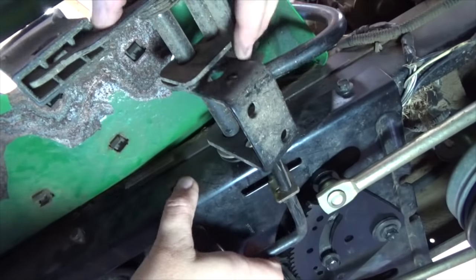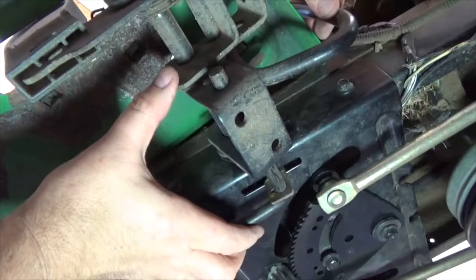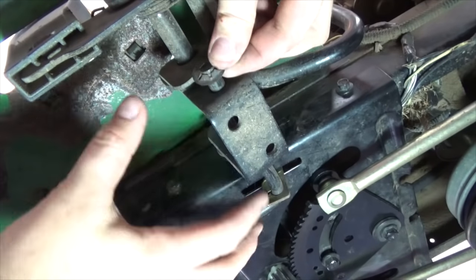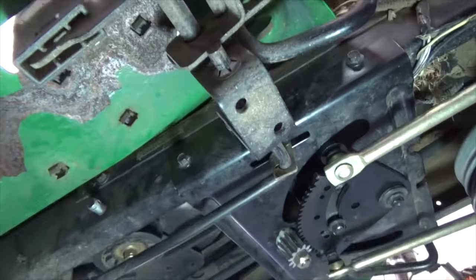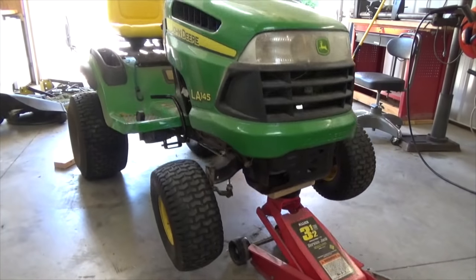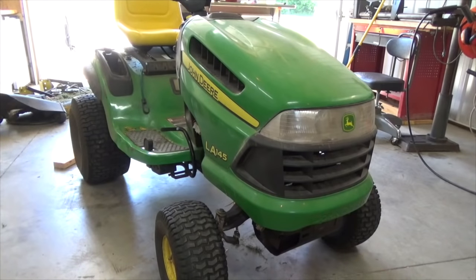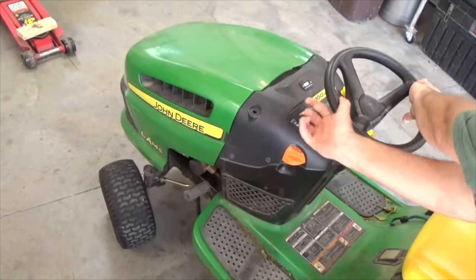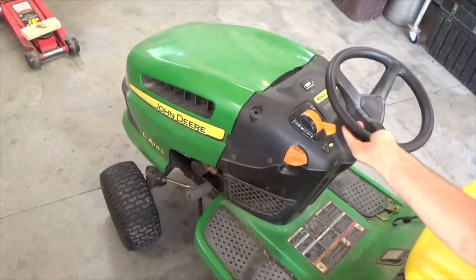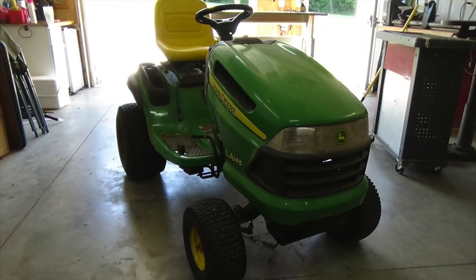Next, reinstall the brake lever rod, securing it in place with the clip. The mower can now be taken off the jack. Test the steering by turning the wheel back and forth — it should turn the wheels with ease. Finally, reinstall the mowing deck and you're ready to mow.